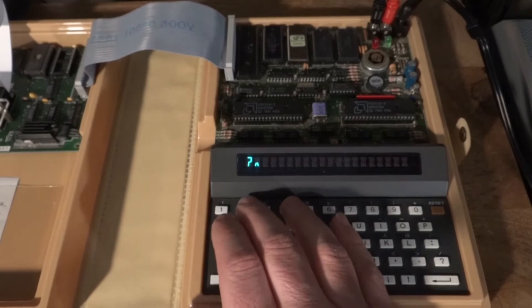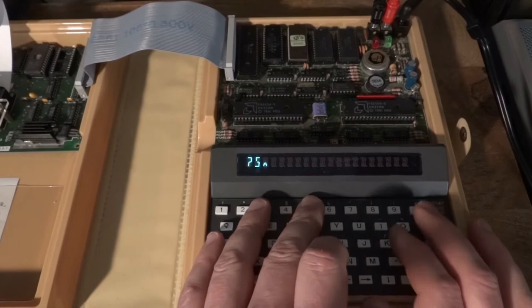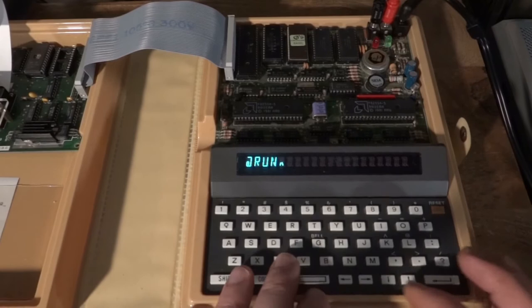Let's check the program with N=20 first. That looks good! How about 50?